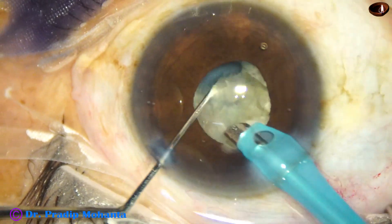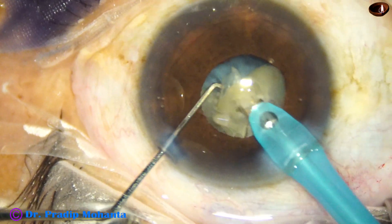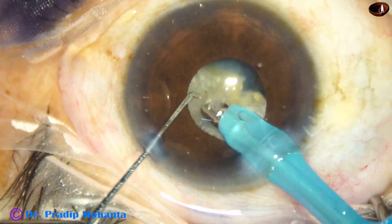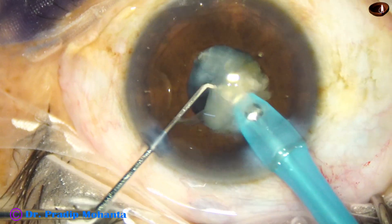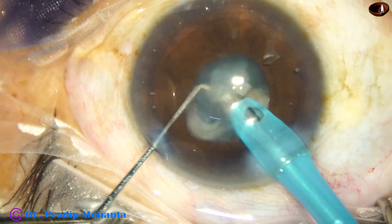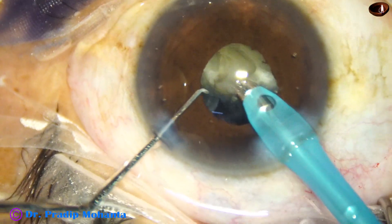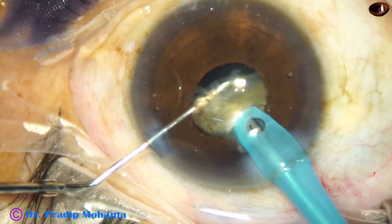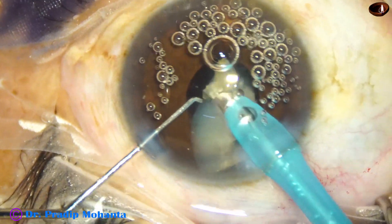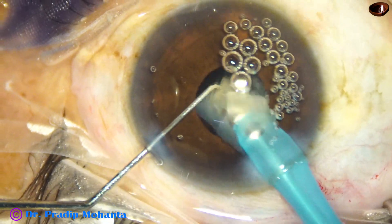Now I start emulsifying the pieces, and when I start emulsifying the pieces, the pupil starts coming down. At this time the size of the pupil is about 3.5 mm. I am keeping the handpiece at the center — the pupil is not floppy — so the chance of catching the iris is minimized if I place the handpiece at the center of the pupil.